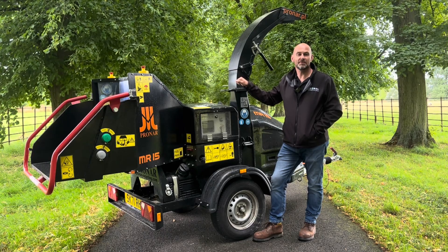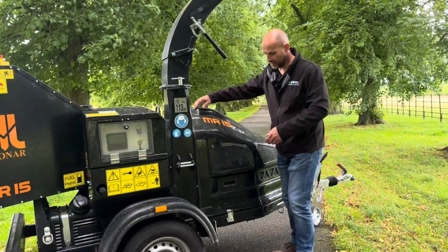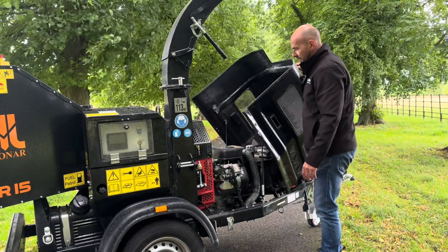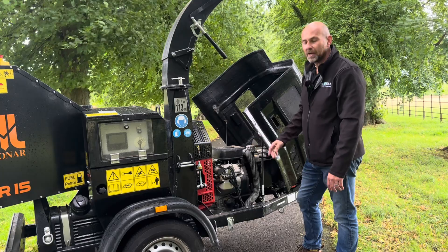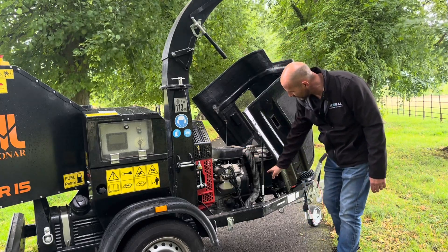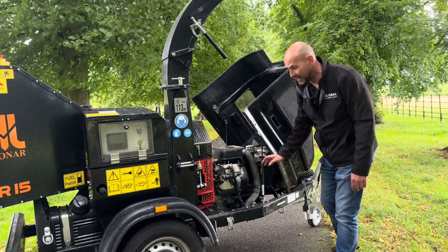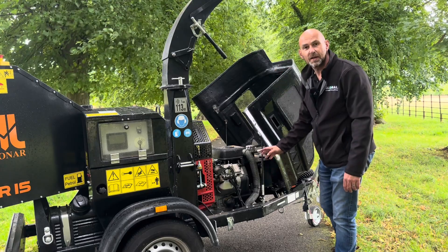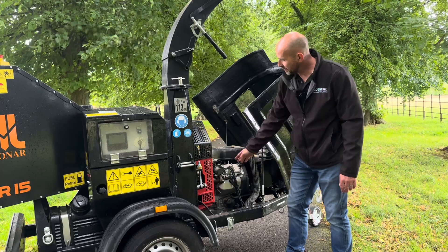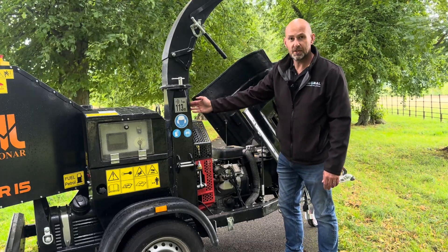Let me take you around the MR15 now to show you some of the features and benefits. Starting at the front of the machine, under the bonnet, we have a 37 horsepower Briggs & Stratton V-twin petrol engine. In front of this we have the hydraulic oil tank and you can see on the side here we've got a sight gauge for easy maintenance, and on the top of the tank is where the hydraulic filter is positioned as well, again all for ease of maintenance. From the engine we have a direct drive into a twin V-belt system here and this is driving the chip disc.